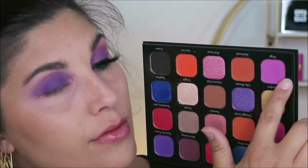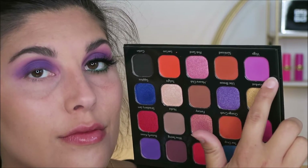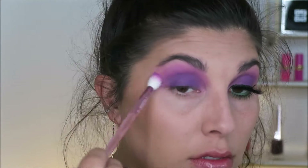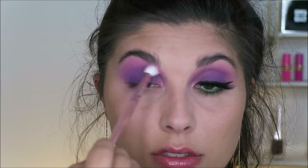Next I'm dipping into the shade called Virgo, which is this gorgeous pinky purple shade. On a clean blending brush I'm just going to buff this all along the edges, really blending it up into my brows and into my inner corner.